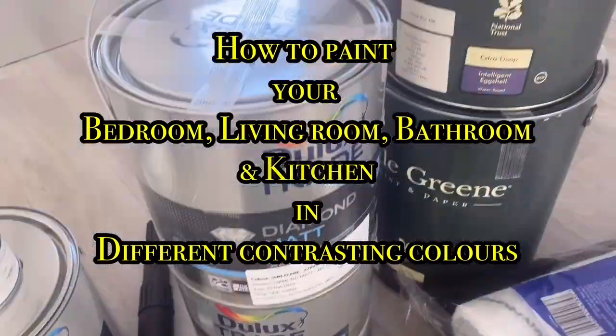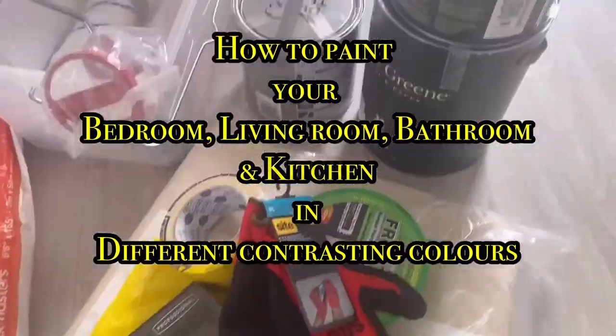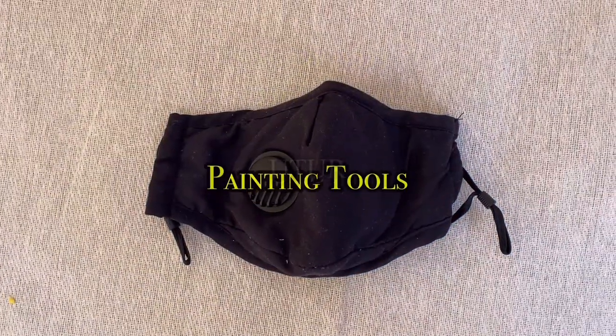This video shows you how to paint your bedroom, living room, bathroom and kitchen in different contrasting colours.